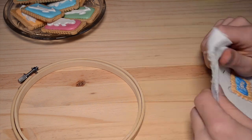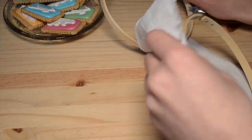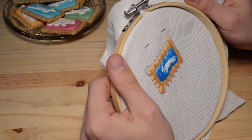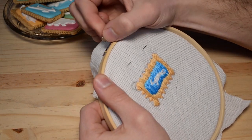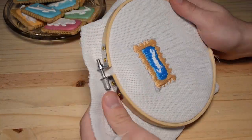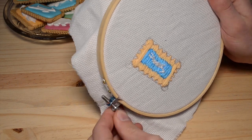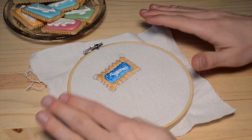Start by taking the embroidery material and cutting it to the size of the ring. As you can see, I've already been experimenting. Take the small ring, put it on the bottom of the material and the big ring on top, then tighten the embroidery ring and stretch the material over it. I like to keep the excess material on the sides so that I can be stretching it while I'm sewing.